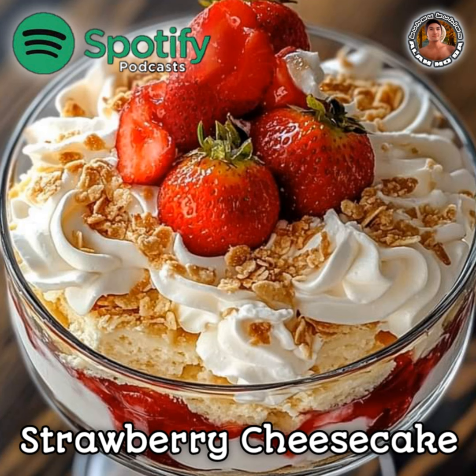Step 6: Serve and enjoy. Once chilled, serve the strawberry cheesecake trifle by scooping generous portions into individual bowls or glasses. Indulge in the layers of creamy, fruity goodness.